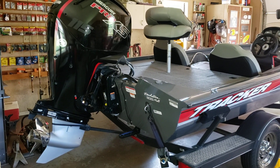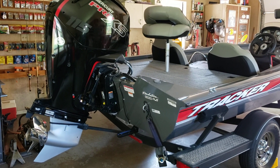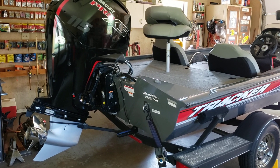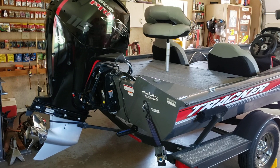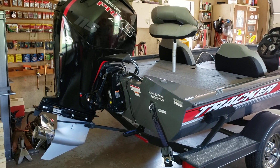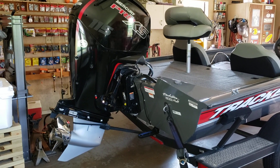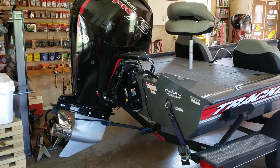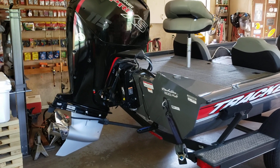Hello YouTubers, this is Ronnie Henson in southwest Oklahoma. Little update: sold my old Tracker Pro Team 175 Pro Crappie and got this 2018 Pro Team 190 TX, and this bad-ass engine on it — it's got the Mercury Pro XS 115. I did a little upgrades on this boat and I'm gonna walk around and show you what I did.